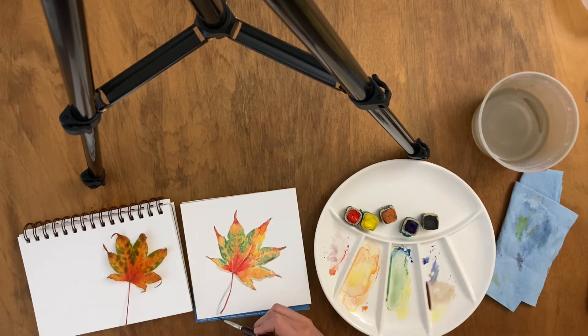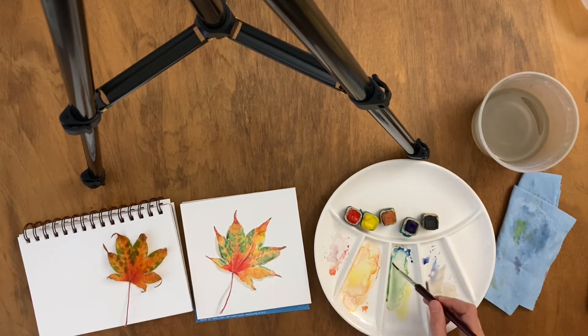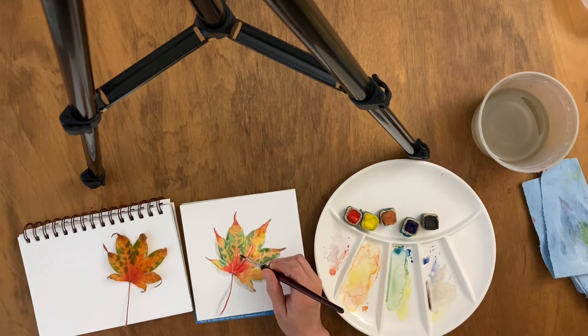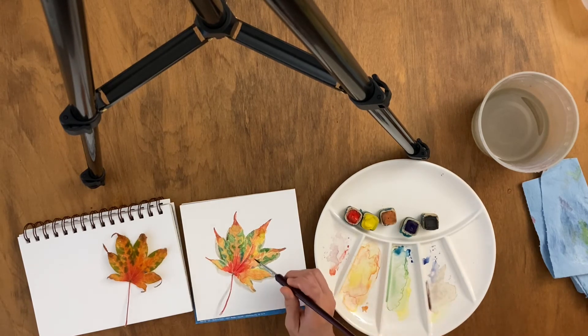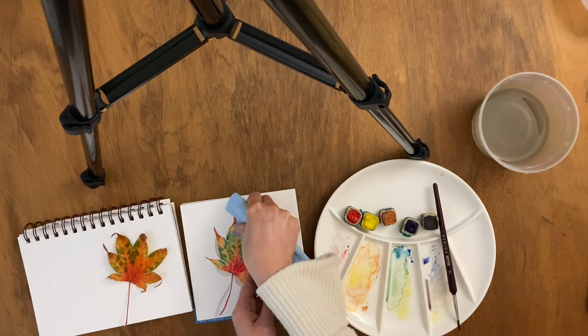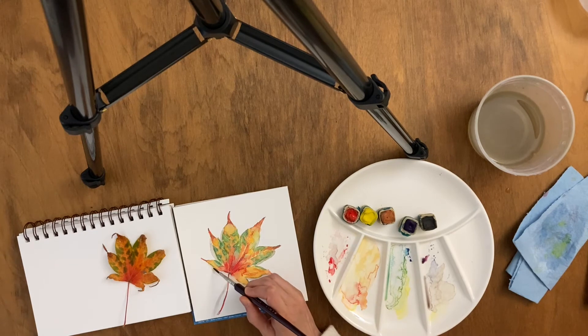You can really slow down time or stretch time. You can get into the time frame of a plant or an animal or the earth itself.